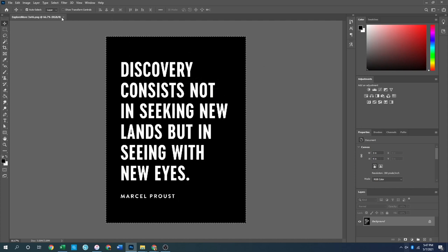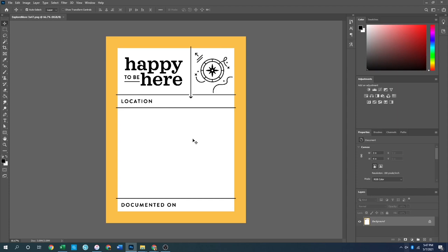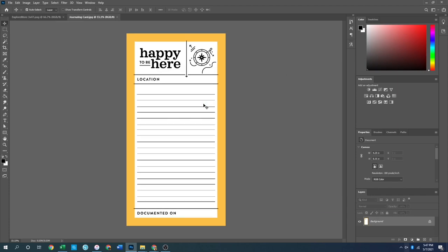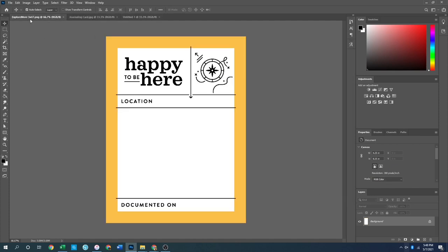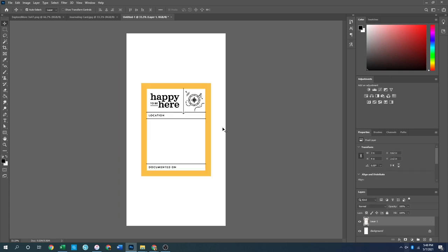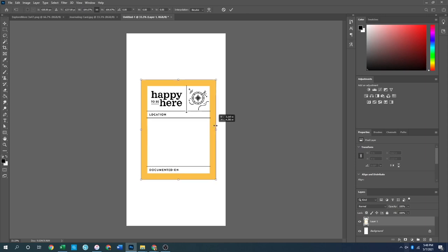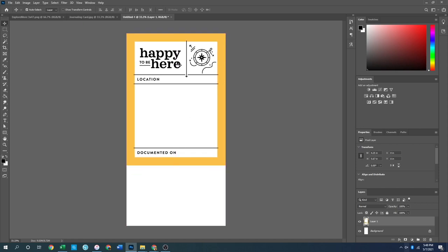Moving on to spread number two: I took a different three-by-four card and I'm going to turn it into a traveler's notebook sized page. Same process — open a new canvas at four and a quarter by eight and a quarter, create it, then come back to the card, select all, copy, paste onto the blank canvas. Then Ctrl+T to expand it all the way to the edges, hit Enter to clear it up, and move it all the way to the top of the page.